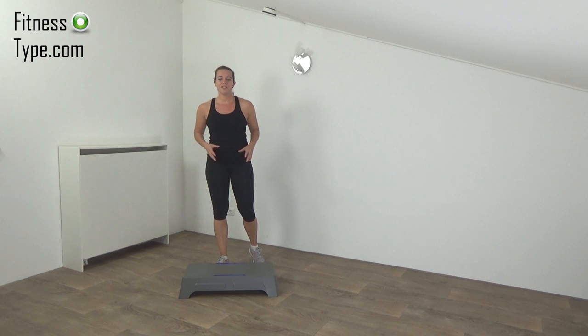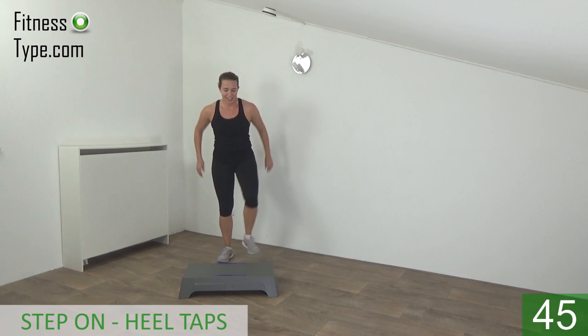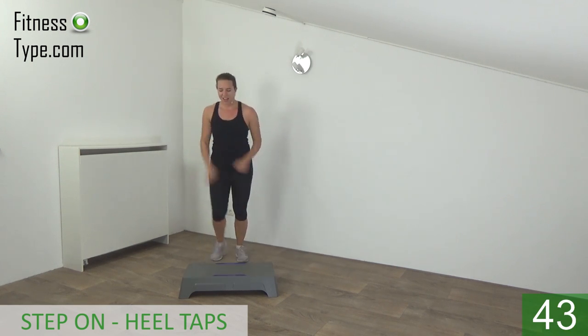Okay, get ready for the second round. We start again with a steady step up, heel tap, and step up. Get ready — on and off.